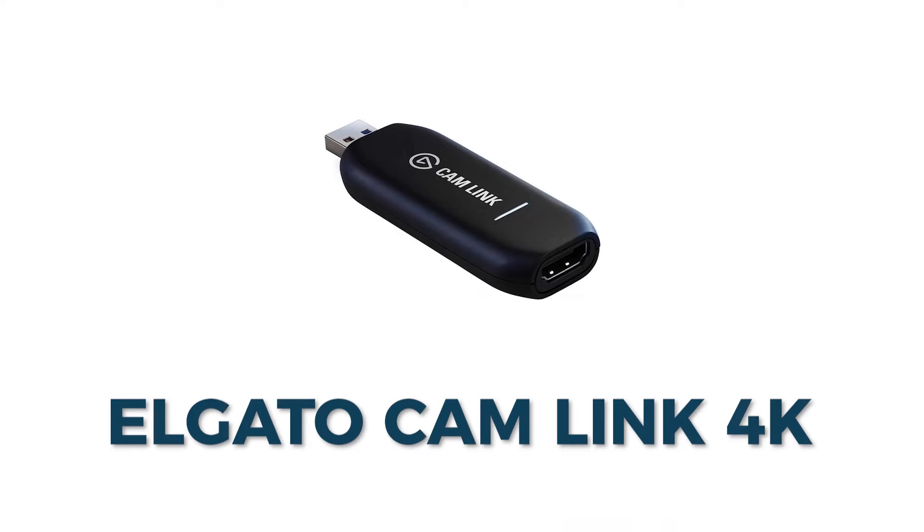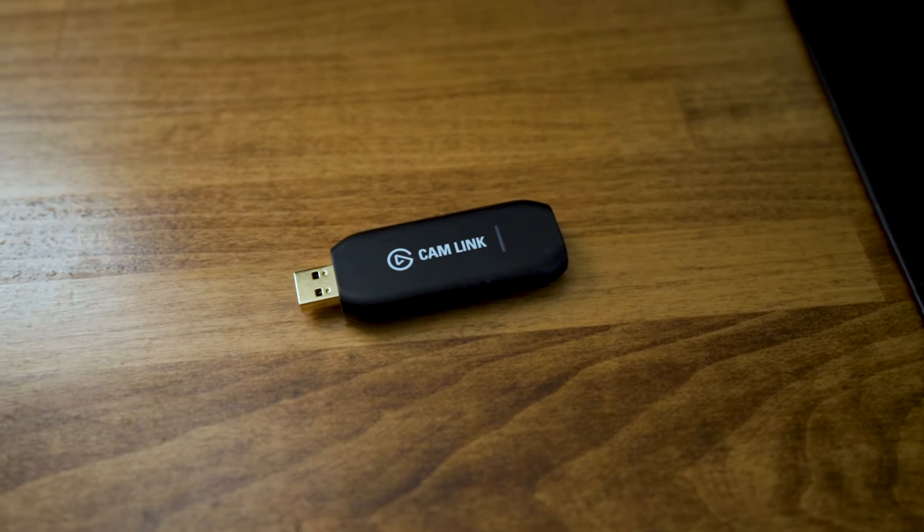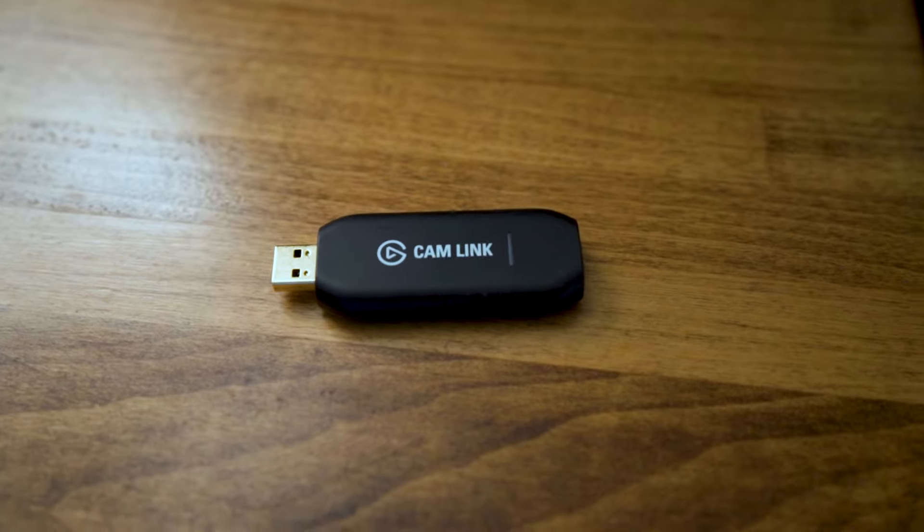Next, what we need is what's called a capture card. It's a little device where you run a cord from your camera to it, and then it turns the signal into something your computer can use as a webcam or camera for your calls. Some cameras can be plugged directly into your computer with a USB cable and have their own software, but in my experience they're often clunky, don't work well, have lag between video and audio, and are just unreliable.